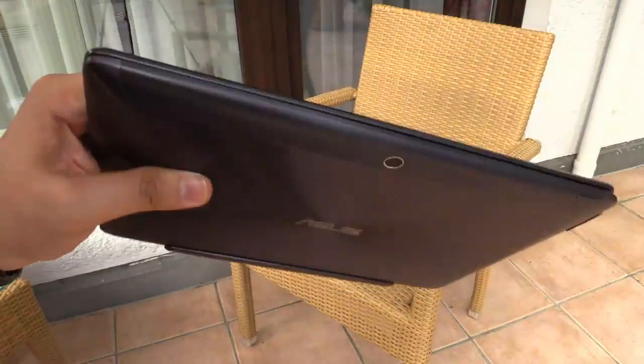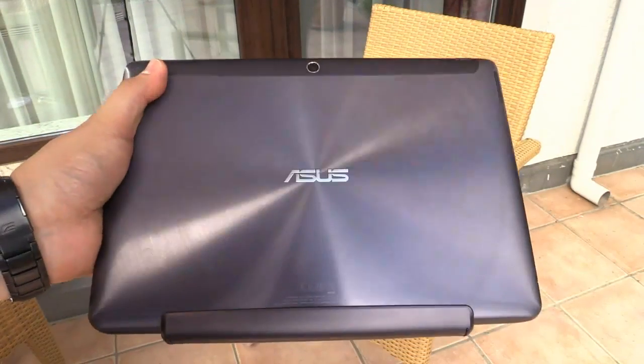So this is the new ASUS Transformer Pad TF701T here at IFA 2013 in Berlin, Germany. Thanks for watching.